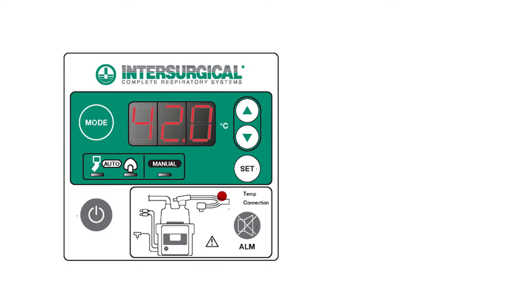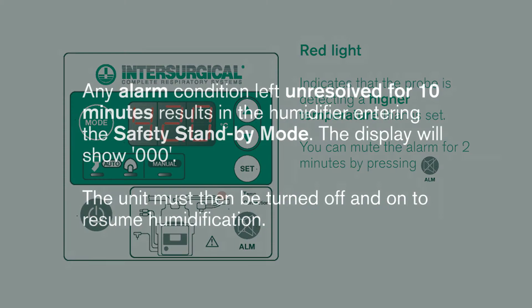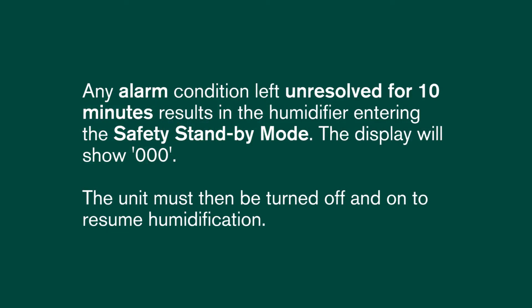When highlighted red the probe is detecting a higher temperature than is set. You can mute this alarm for two minutes by pressing the alarm mute button. Any alarm condition left unresolved for ten minutes results in the humidifier entering the safety standby mode. The display will show zero zero zero. The unit must then be turned off and on to resume humidification.